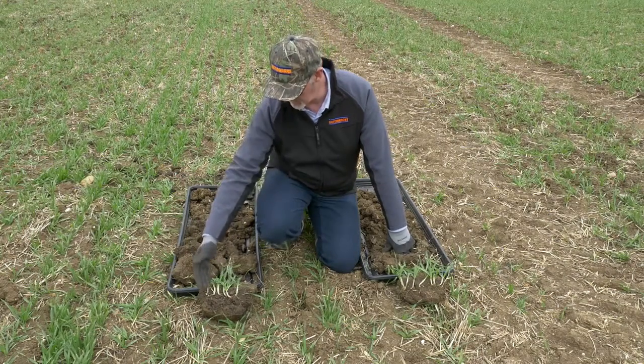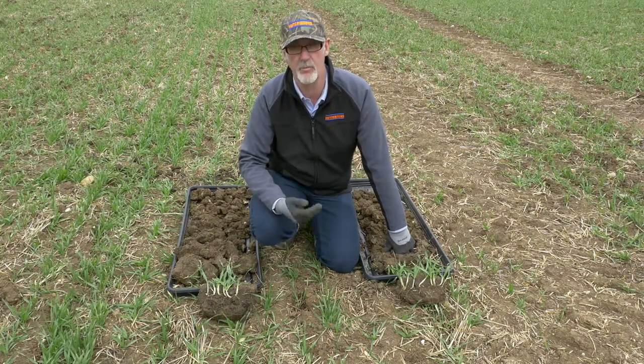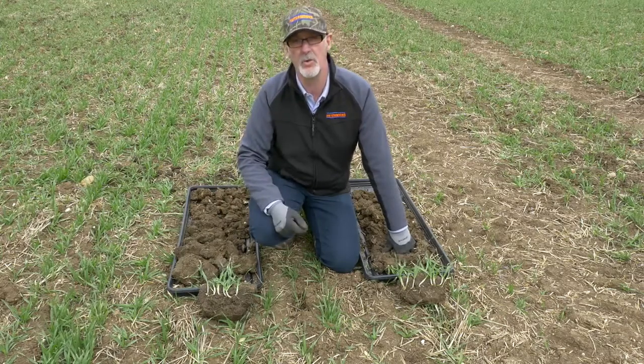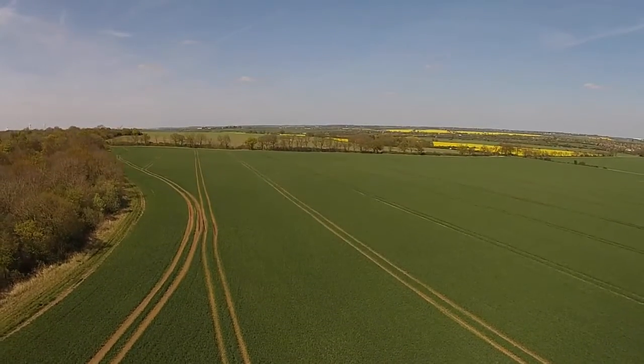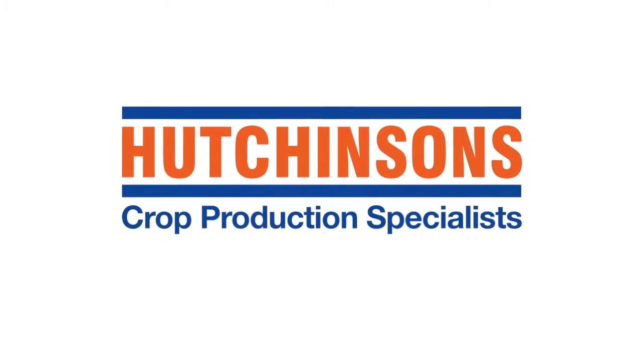I would expect the cover crop side later in the season to start to move ahead of the crop that's had no cover previously, and I would expect this crop to do better come the end of the season.